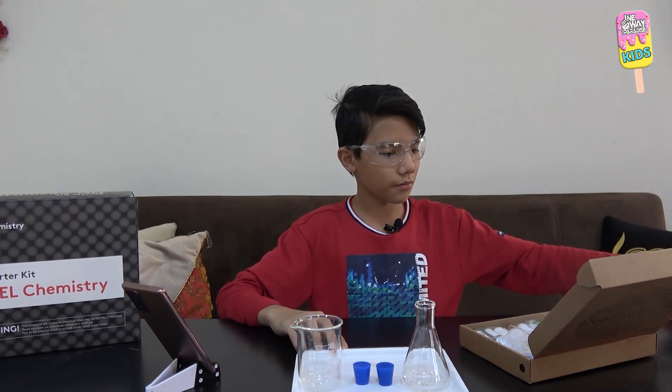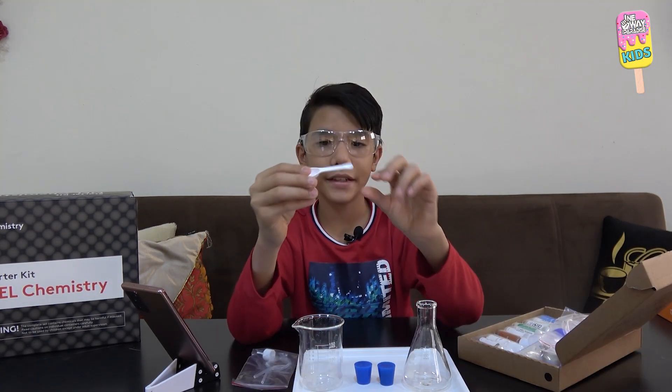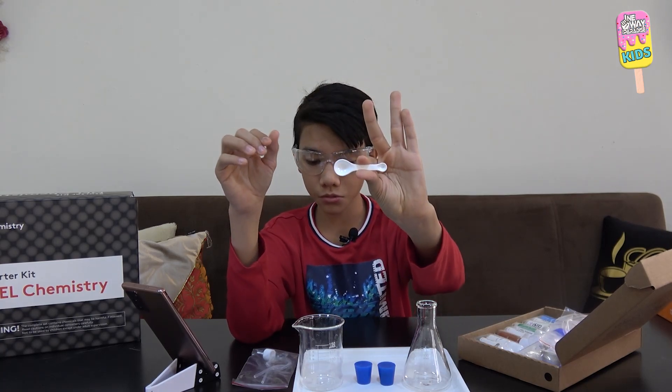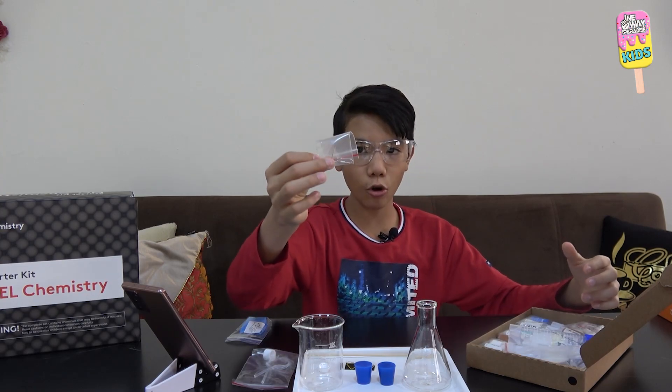I'll take the bottle nozzle and the silicon tube, a double-ended measuring spoon, thermochromic sticker, a wooden splint, some gloves, and a pin opener.